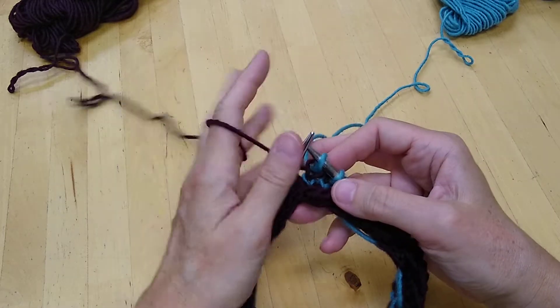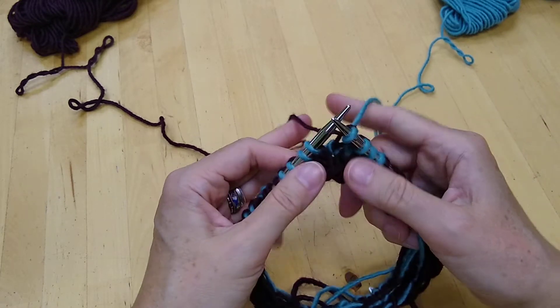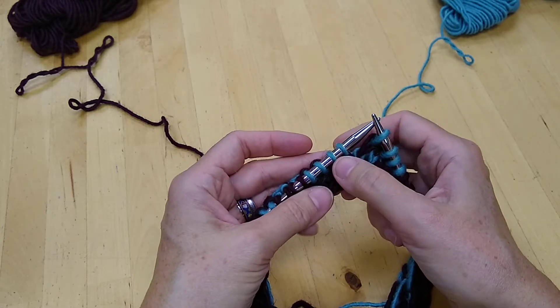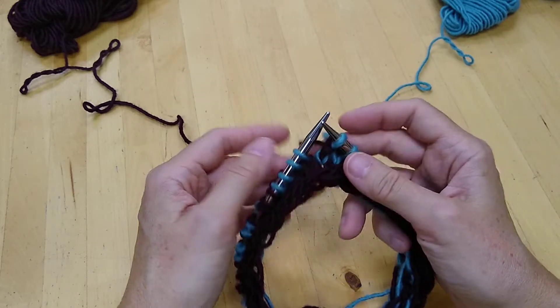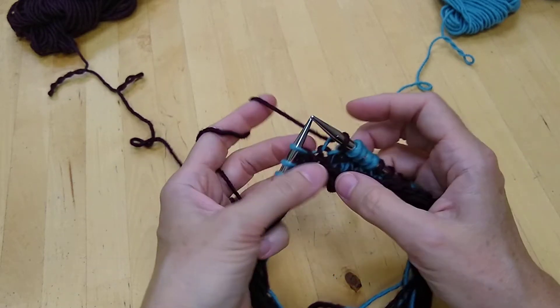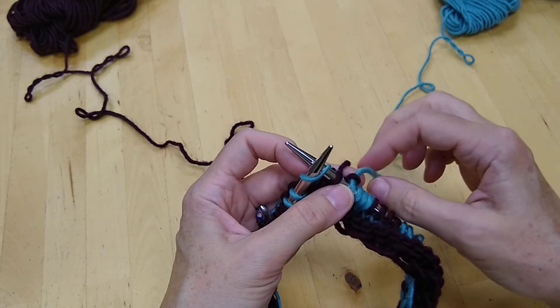Here's a demonstration of how to catch floats if you are picking up and dropping the yarns as you use them. I'm going to work across these blue stitches using the maroon yarn and I want to catch a float of the blue yarn. The first thing I'm going to do is just knit a stitch in the new color the normal way, and then I want to catch a float.